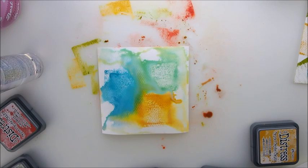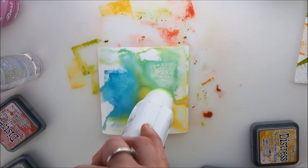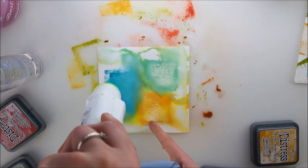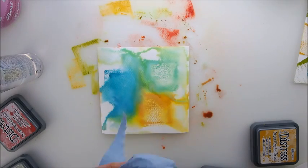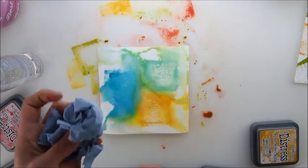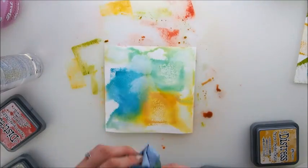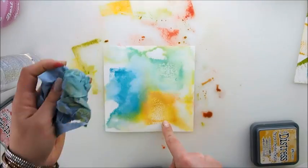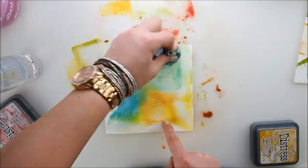The idea I had was to dry it a little and then pick up some pigment and wipe it off nearly with a tissue. Let's see what sort of look we get — will there be a fading effect? That is so nice!